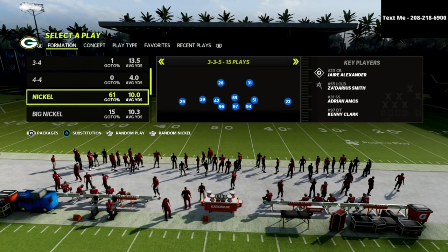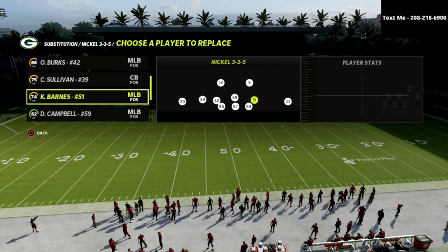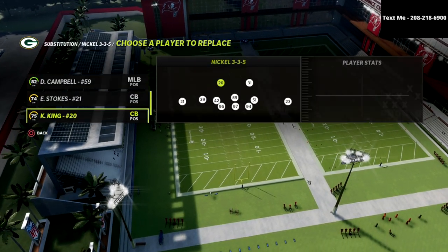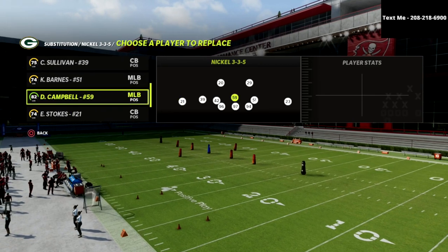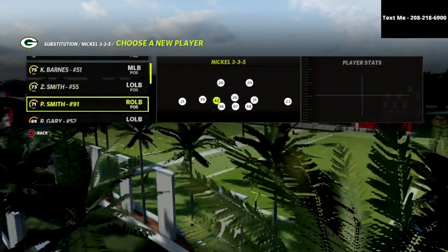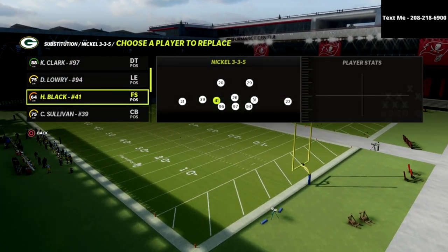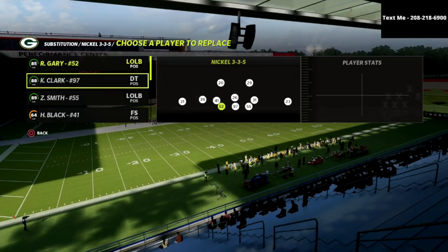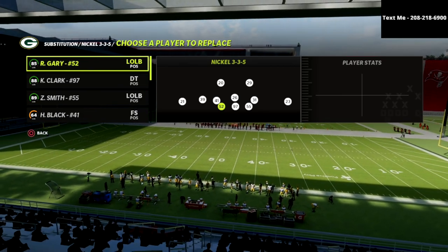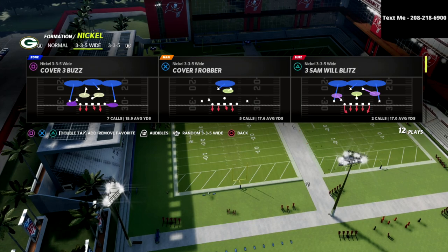What we're going to do is come out in 335. I like to sub corners in at the safety position — for the Green Bay Packers, for example, putting Kevin King and Rasul Douglas there. At the linebacker positions, I like to put safeties: Savage, Adrian Amos, and whoever the best man-coverage safety is. Then put outside linebackers at defensive end. Basically you end up with eight DBs on the field — a very effective setup.